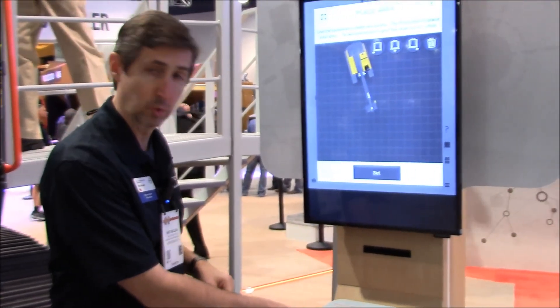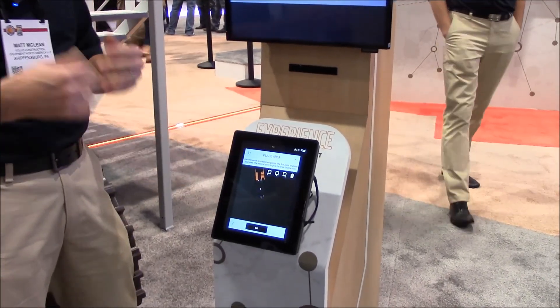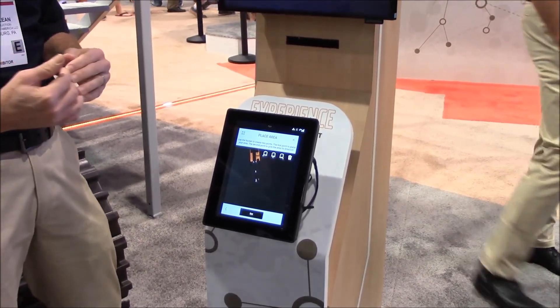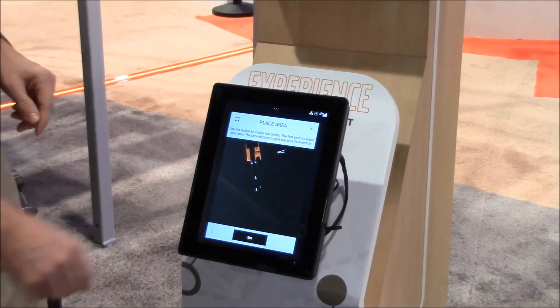In real life, what you would do is you would select one of these bucket teeth, stamp them in the ground, and that would tell the computer where you are relative to the plan that you just drew. And then you hit set.